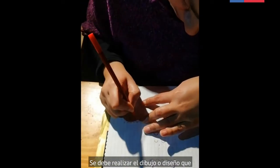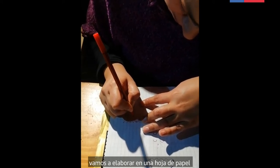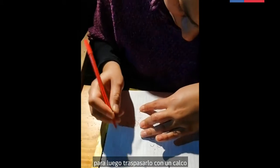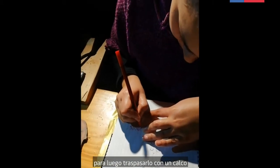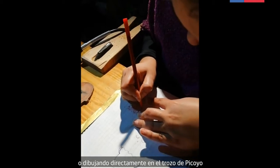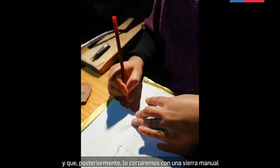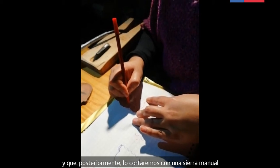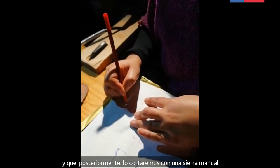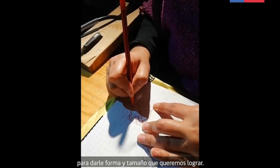Se debe realizar el dibujo o diseño que vamos a elaborar en una hoja de papel, para luego traspasarlo con un calco o dibujando directamente en el trozo de picoyo, y que posteriormente lo cortaremos con una sierra manual para darle la forma y tamaño que queremos lograr.